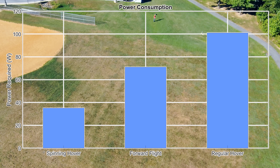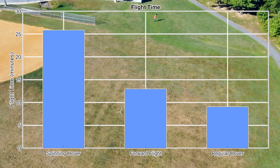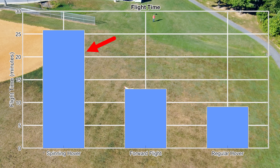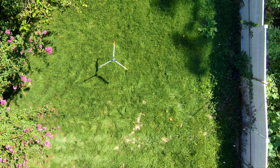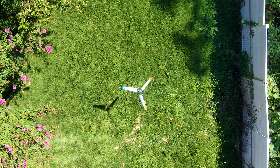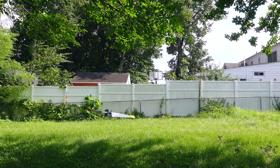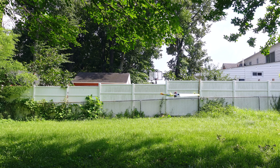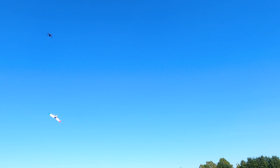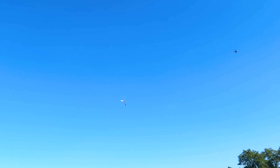Using these power consumption measurements for each flight mode, we can then estimate the maximum flight times with my battery. I've been able to validate the regular hover and forward flight time estimates, but not the spinning hover yet. One difficult problem I've been putting off is directional control while it's spinning, because right now I don't have any way to prevent it from drifting around. This is the next problem I want to tackle, so be sure to subscribe so you don't miss it. Looks like I'll be making some repairs while I kick myself for crashing before getting all the shots I needed for this video. Cheers.